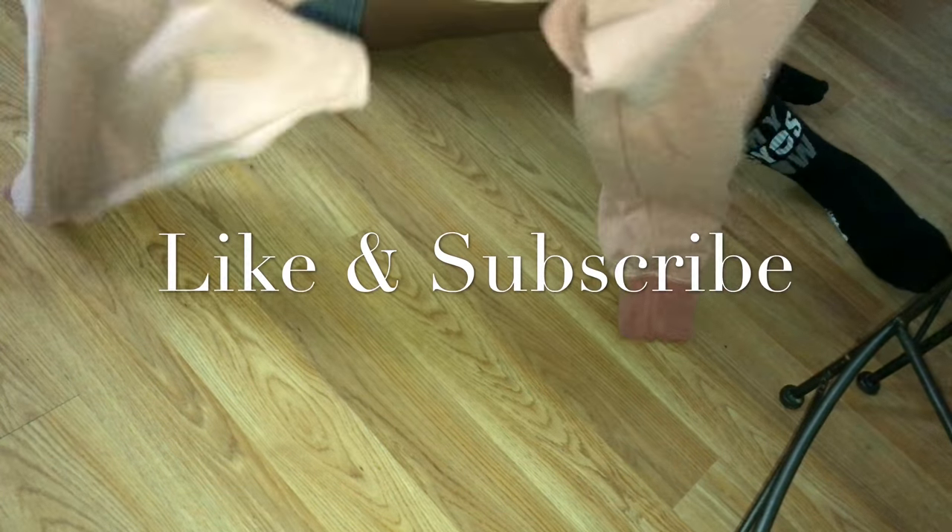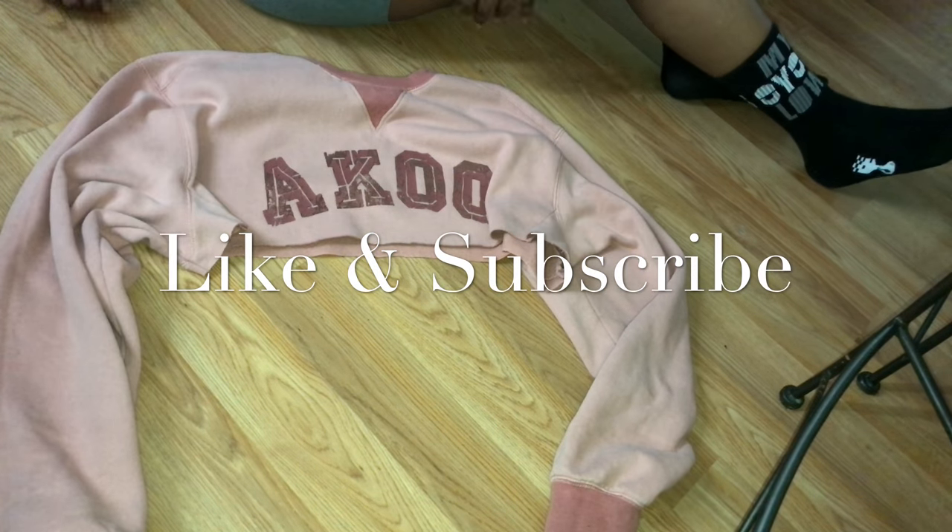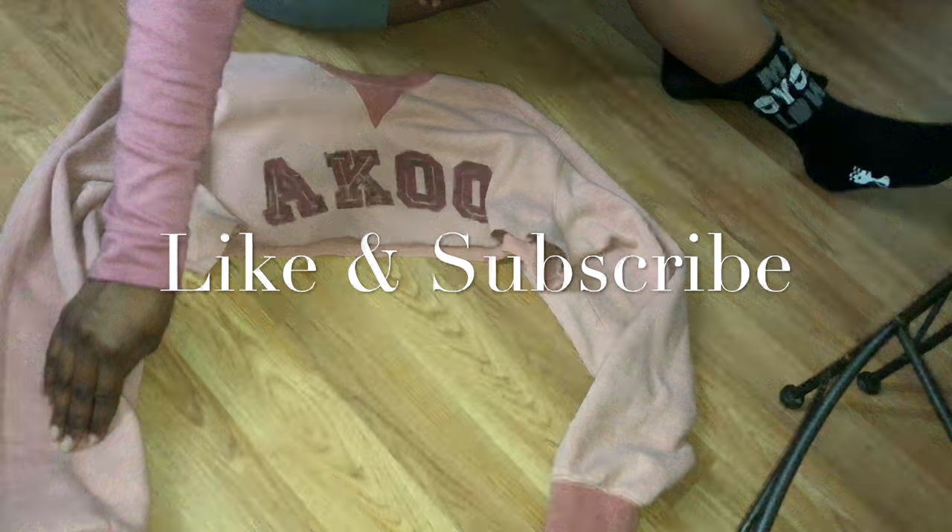Okay and this is our crop top. You don't have to do anything else to it, but you can distress it if you want.